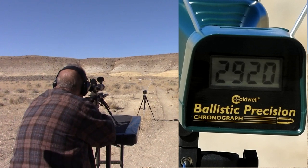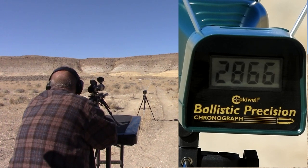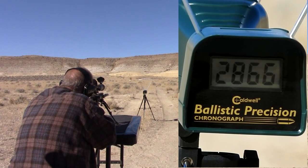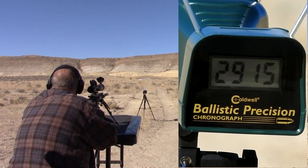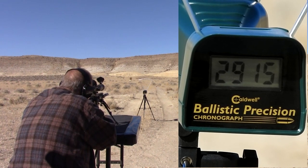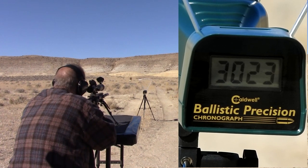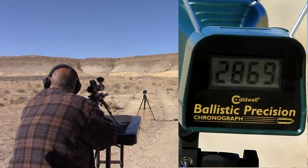16-inch AR velocity readings: 2920, 2926, 2915, 3023, 2869.